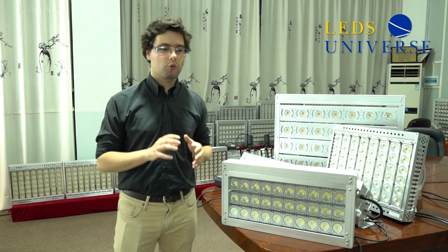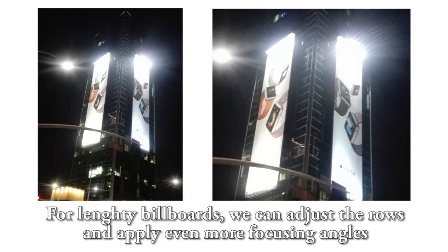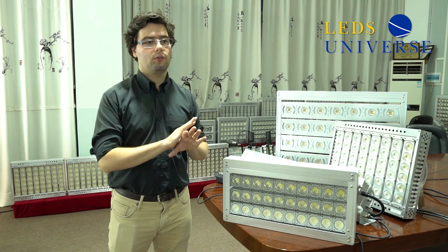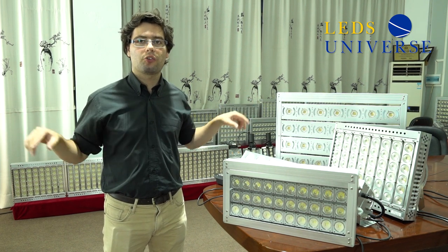What is also really interesting is that if you have a billboard that is very lengthy — whether set horizontally or very lengthy vertically — we can add the right angles on the fixture so that the light can reach the center and the top. You get a very bright and very well-lit billboard even if it's a large-size outdoor.